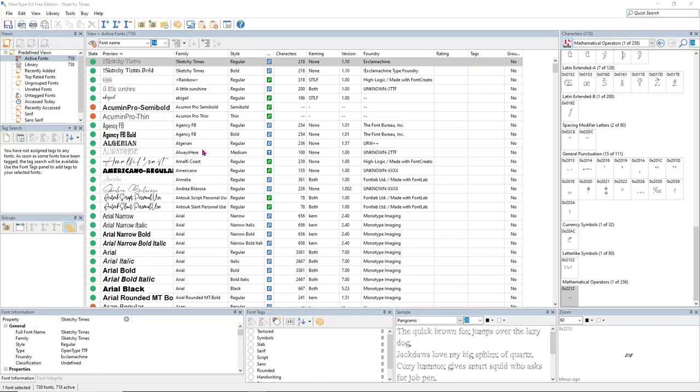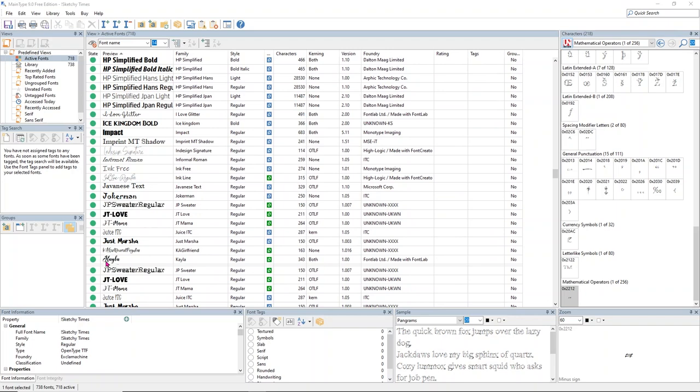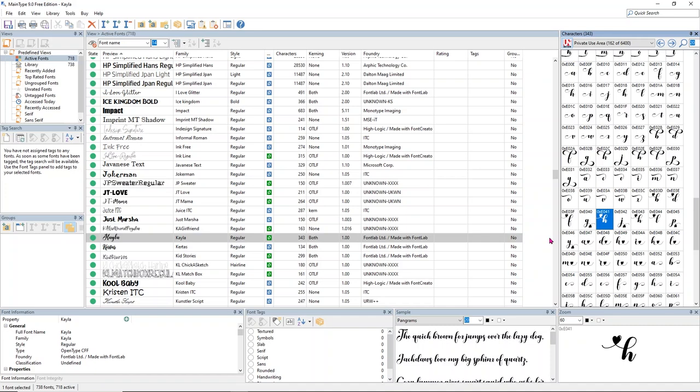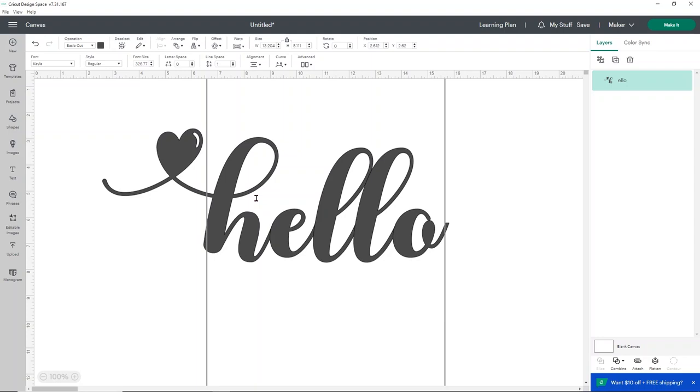In Main Type, scroll down alphabetically to Kayla and select the font. You'll see the Kayla font displayed, and if you scroll down you'll find extra glyphs with fancy swirls, or the H with the heart that we're looking for. To bring this into Cricut Design Space, right-click on it and copy it to your clipboard. Then head back to Design Space, select your font text, edit it — get rid of the existing H — and use Control V (or Command V on Mac) to paste in the correct H.